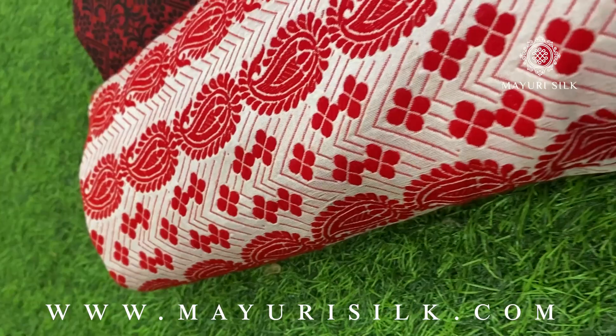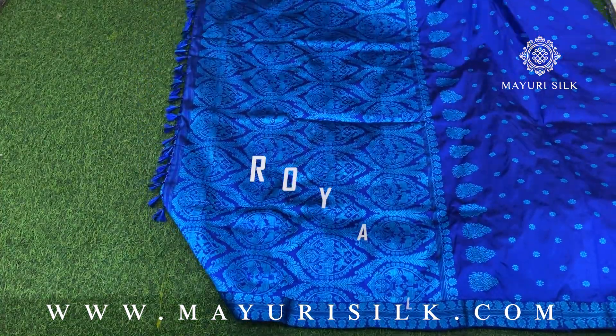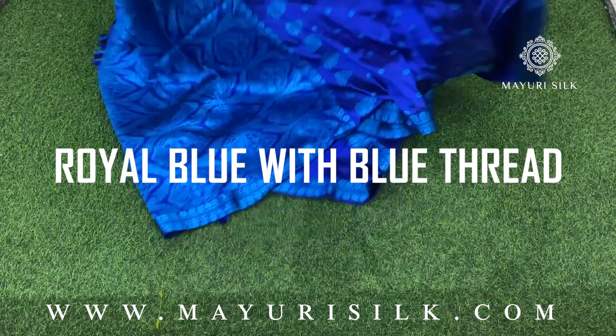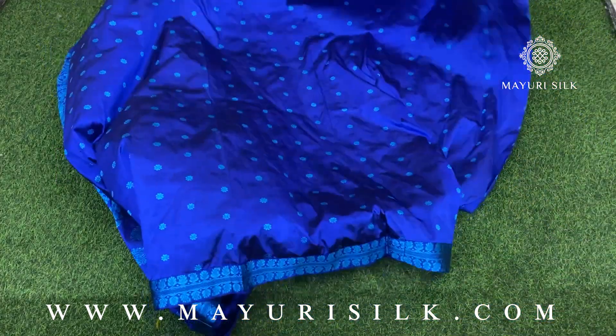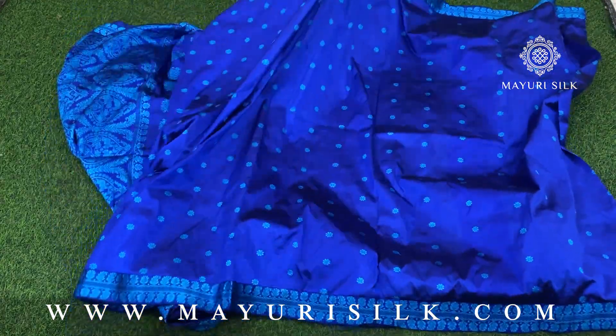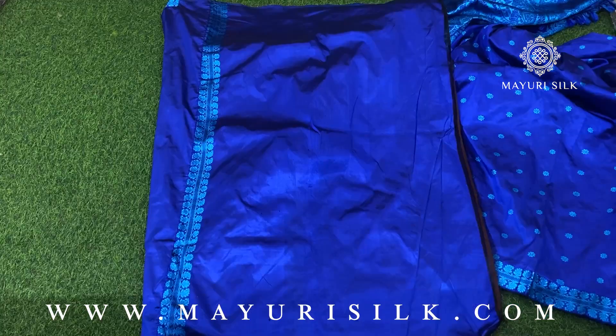Let's begin with the video. Here is the very first sari — this is a royal blue color. In the sari you will get a thread work throughout. This is 100% Assam silk and with it you will get an authentication tag. This is how the blouse piece of the sari will look like.